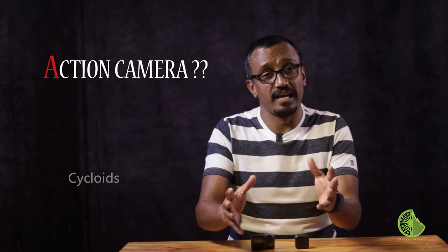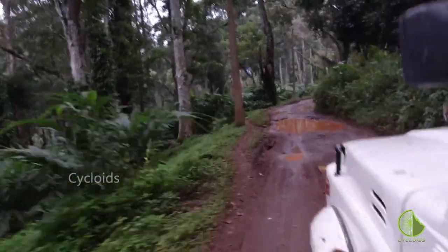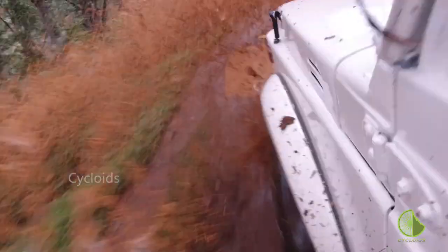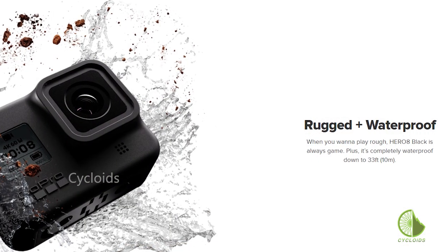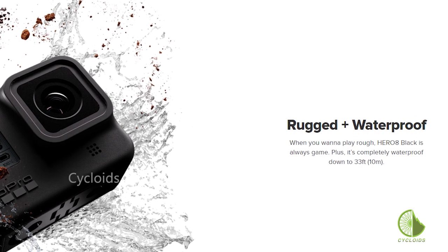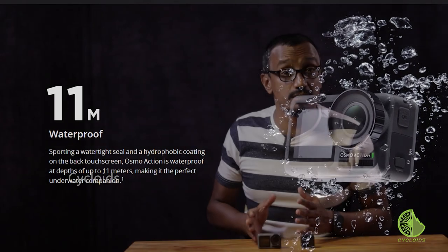So what really is an action cam? It's an amazing piece of equipment that allows you to do versatile photography and videography in very difficult and extreme terrains, including underwater — so quite obviously it has to be waterproof. The GoPro boasts you could use their equipment up to a maximum of 10 meters underwater, while DJI says you could use their cams to a maximum of about 11 meters underwater.